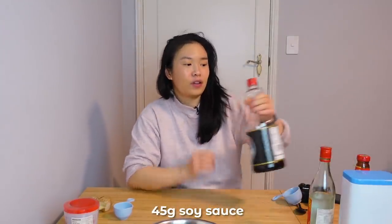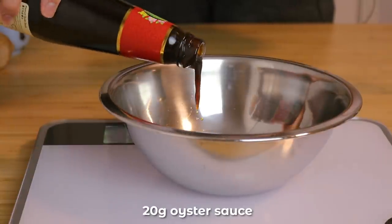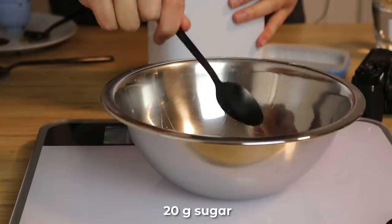We need 15 grams of rice wine, then we add 45 grams of soy sauce — I've got my trusty 1.6 liters of soy sauce I use every single day — 20 grams of oyster sauce, and we need to add 45 grams of maltose. I was surprised that it was so easy to find in Asian grocery stores. Not too expensive either — about three or four dollars. And we need 45 grams of it, though I didn't realize how hard it would be to get out.